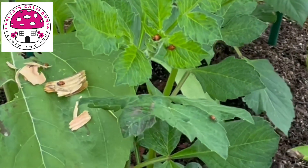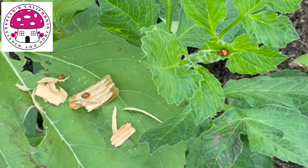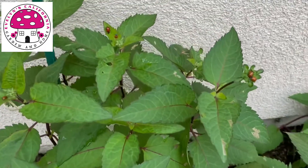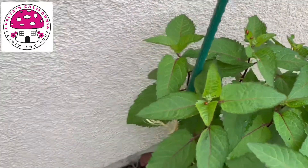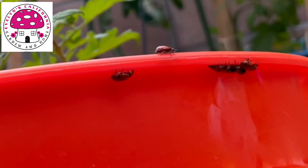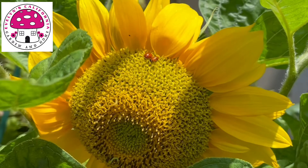These ladybugs are enjoying some aphids from this dahlia plant. The yellow echinacea are infested with aphids and the ladybugs are trying to eat as many aphids as they can. These ladybugs are also enjoying drops of water at the edge of this bucket. Ladybugs love sunflowers.